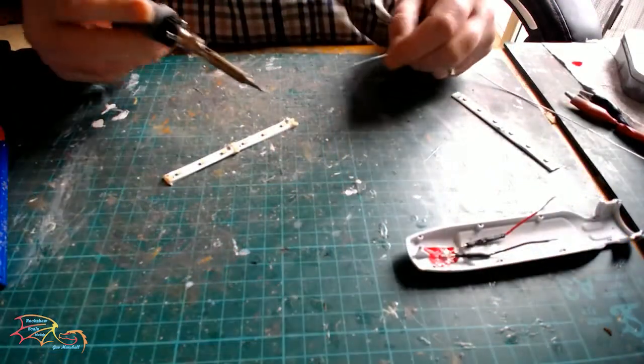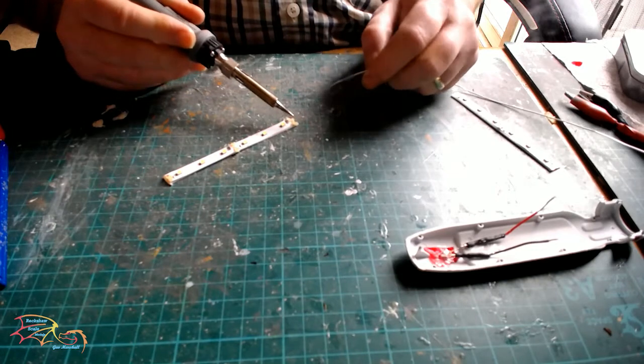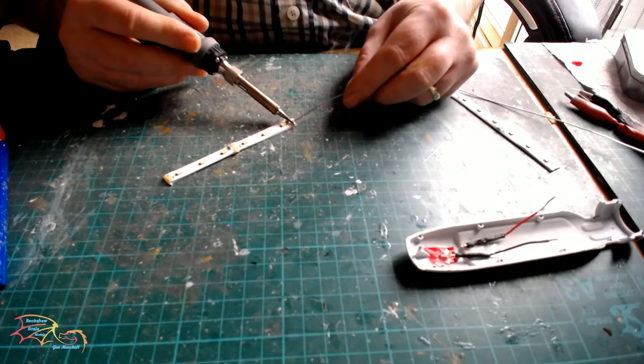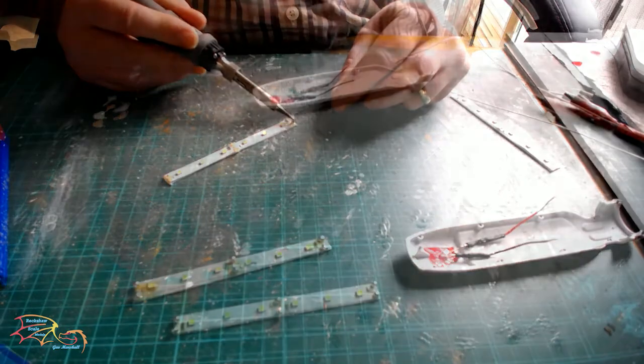Next I place a bit of solder on each contact point. I put the soldering flux on first — that stops it from burning the contact points — then place a little dome of silver on each contact point. There are six in total.